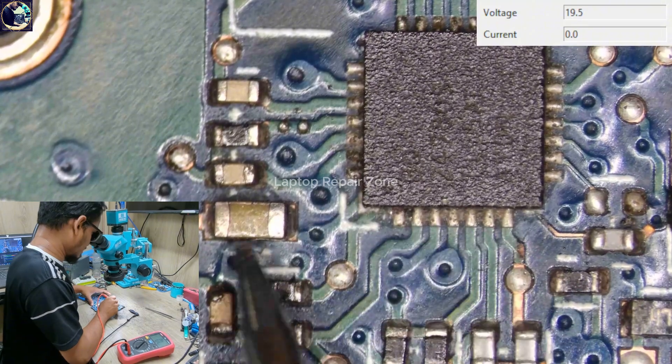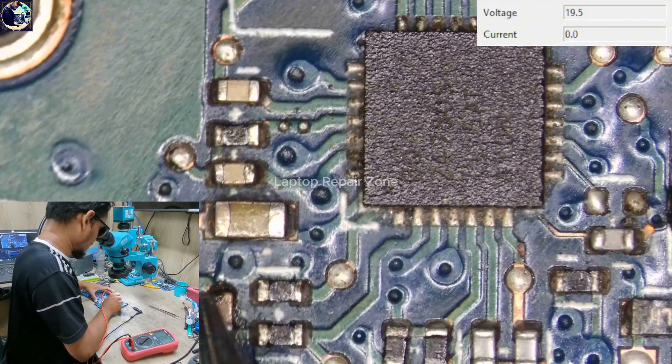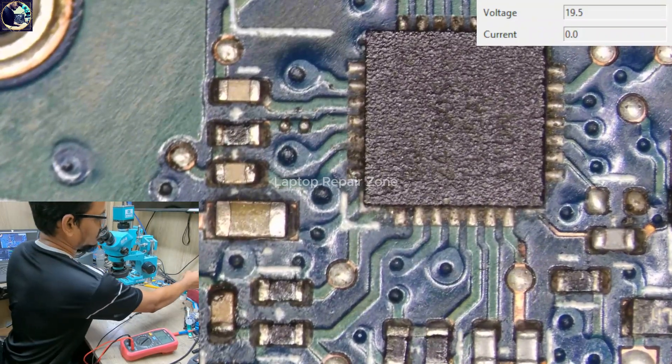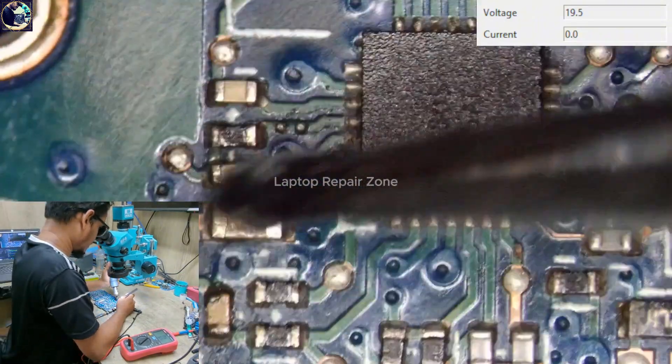First I will remove this capacitor and check it. If the capacitor is good, then I will replace the charging IC. So let's remove this capacitor.